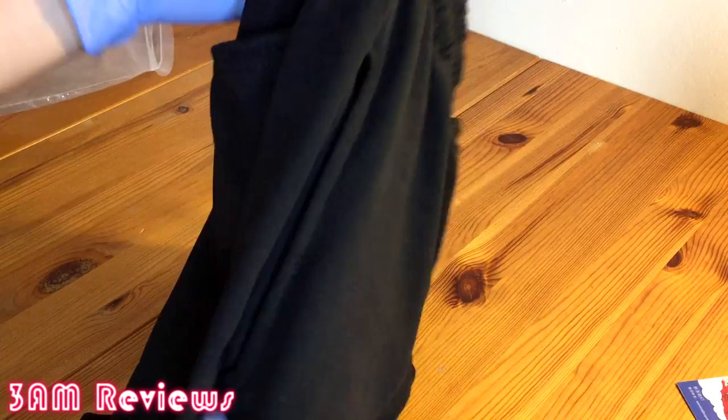On the back, you do get one pocket — I believe it's on the right side. It's not very big. Also the regular side pockets on these shorts aren't very big either; they're medium size. So definitely keep that in mind when you're thinking about picking these up.